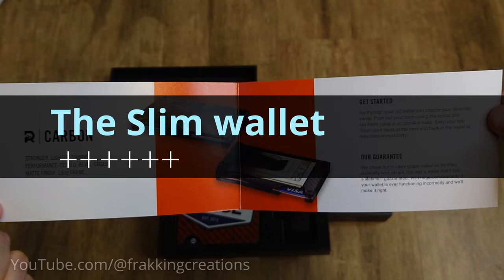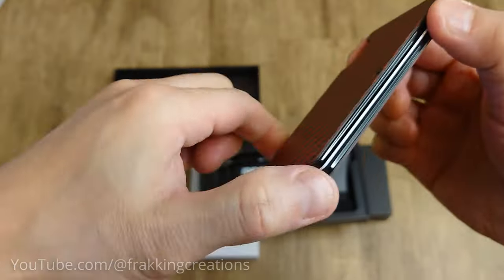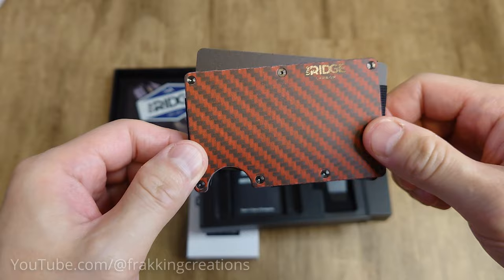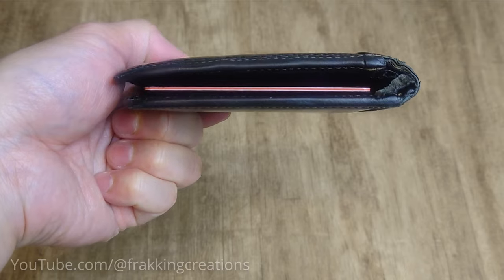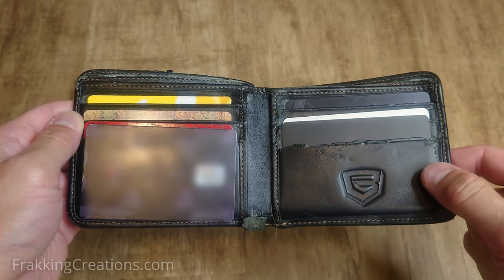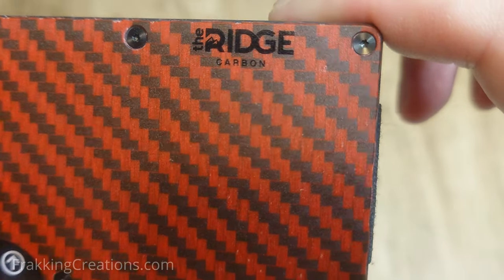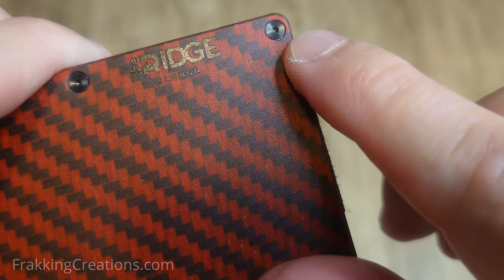I thought I would never say this, but I actually like using the slim wallet. Though initially it did take some getting used to, I have gotten used to it now and it's pretty easy to use. Depending on how full your wallet is before the switch, it certainly forces you to consider if you really need everything that's currently in your wallet with you at all times. Buying this Ridge wallet pretty much forced me to minimize, and I have to say that it truly is relieving to carry less. On the quality side, you can tell the wallet is built very well. The cover plate is high quality and the screws are not your typical cheap ones.